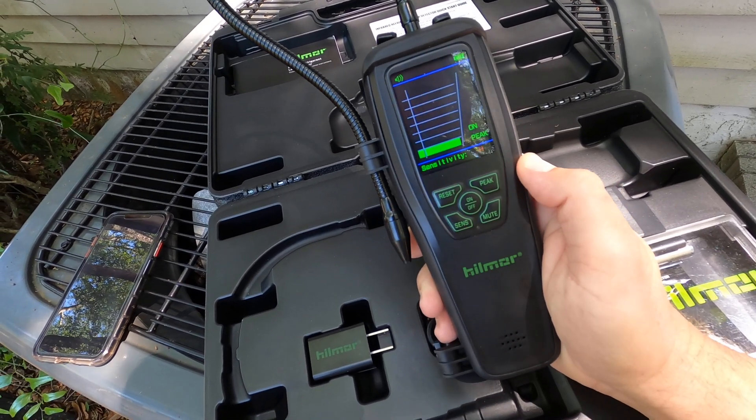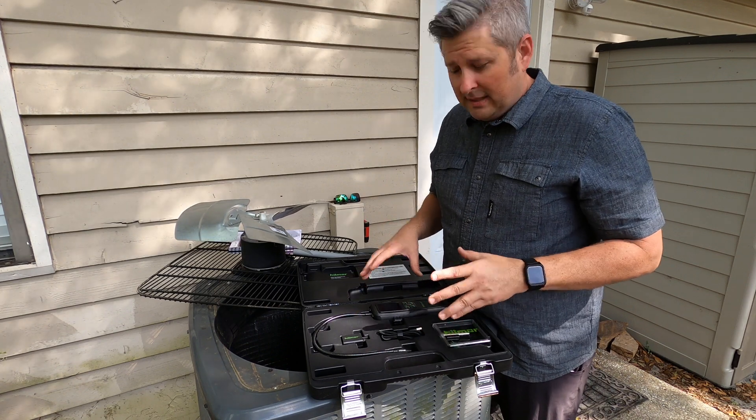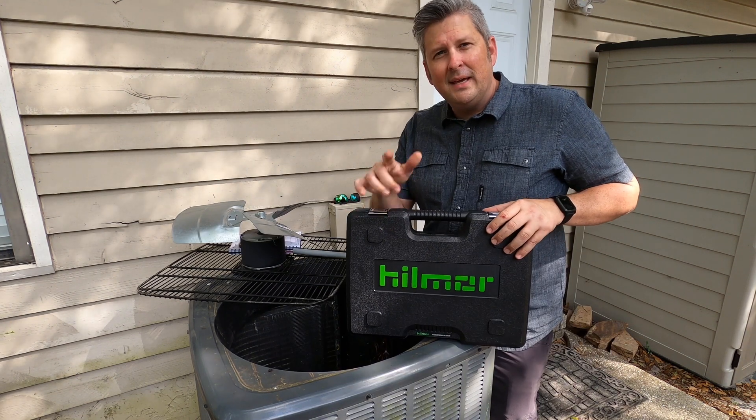That's pretty much it. The LDIR 150 is new to the market, available now, and has a very good price point. Check it out and we appreciate you watching.